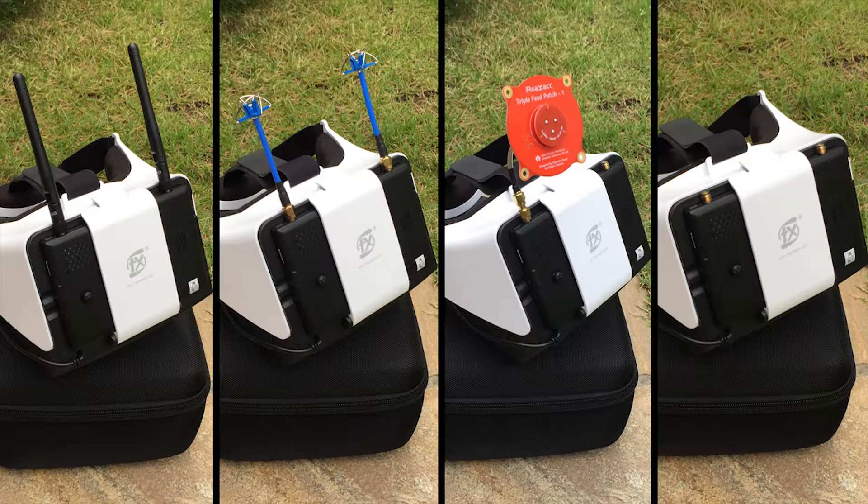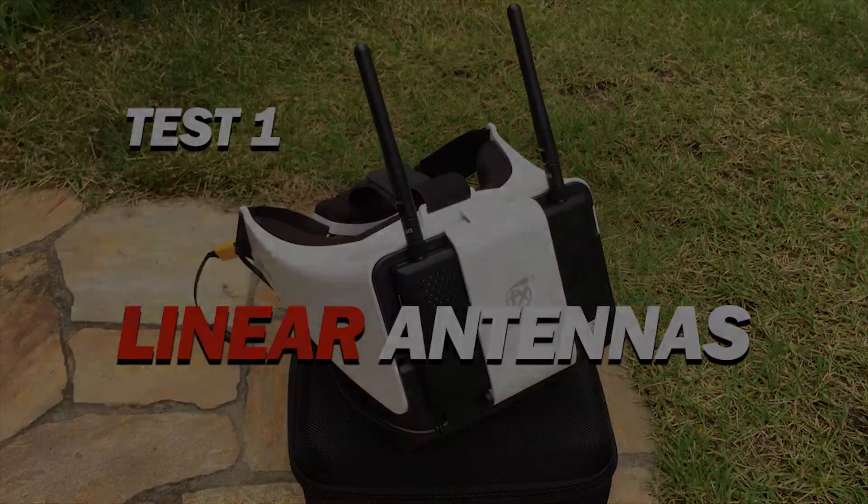Hi guys, this is going to be a quick video to test out the differences in performance of various types of antennas. I'm going to do a very simple test: fly in a straight line using first linear antennas — the one that comes with the Viper goggles — then switch to pagoda antennas or leaf antennas, then try the patch antenna, and just for fun, also try without any antennas to see what happens.